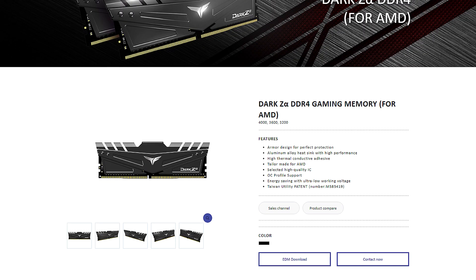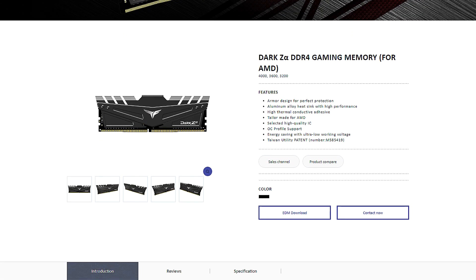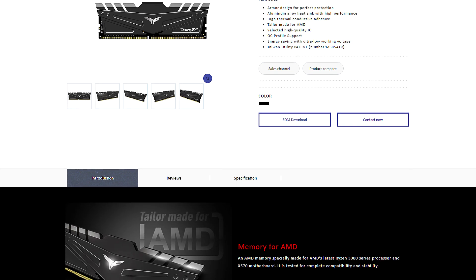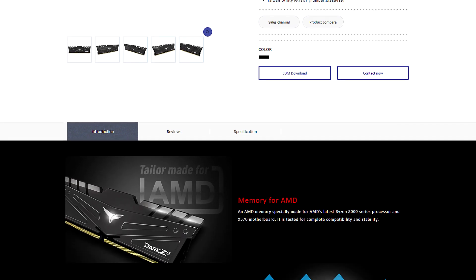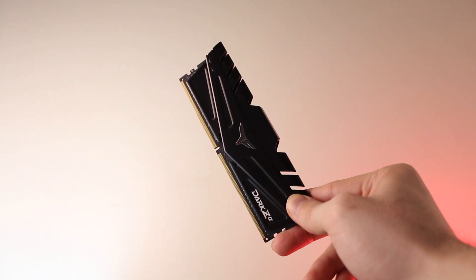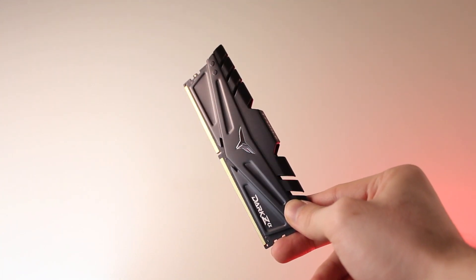Team Group Dark Z Alpha is a high-performance DDR4 memory that features an armored aluminum heatsink design, comes with an overclocking profile, and is compatible with AMD's latest Ryzen processors. To learn more, check out the link in the video description.